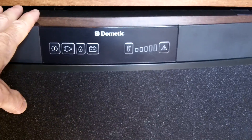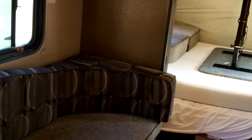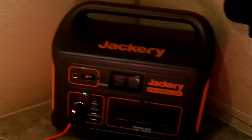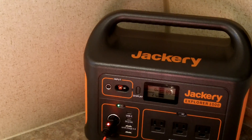I wouldn't probably try to run the Dometic refrigerator off of this, but I could. I do have a Dometic portable fridge in the van that runs off 12 volt and only pulls about 45 watts when the compressor is on, so I could easily bring that in here and plug it into one of my batteries and run that refrigerator off-grid.